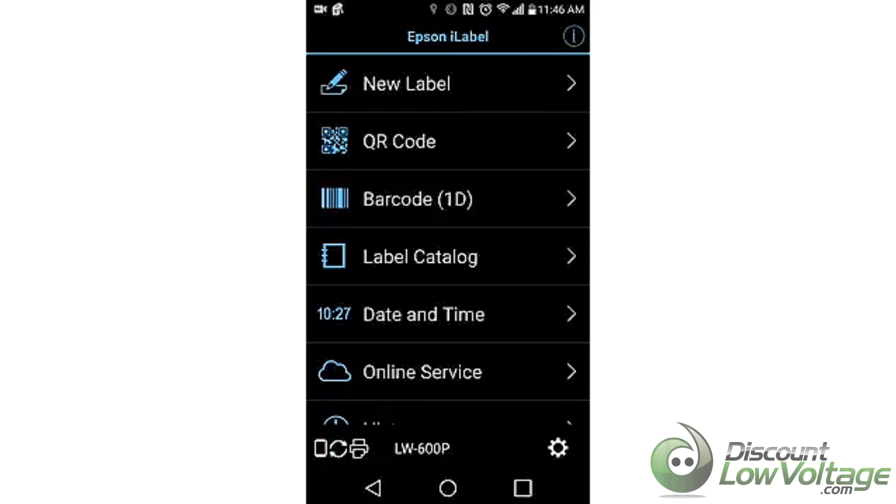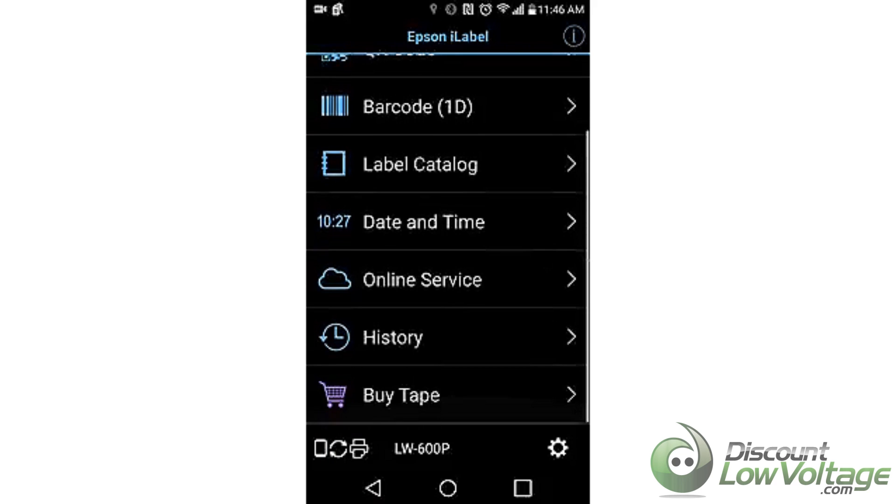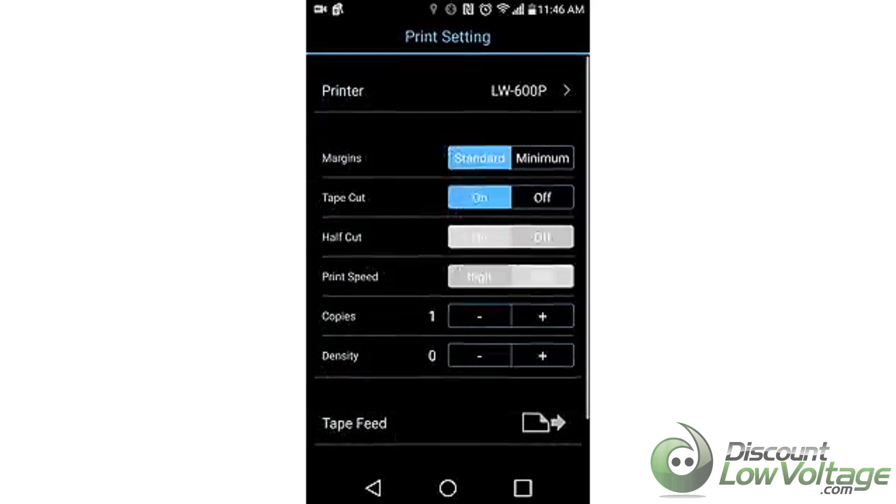So we have our app here — the Epson iLabel, which was found on the Google Play Store. It looks like we start at the top with a new label where you can create the QR code or barcode. There's also the label catalog, date and time, online service history, and you can also buy tape from your phone. On the bottom you have your printer settings — margins, tape cut on and off — so you can make multiple copies, and tape feed.